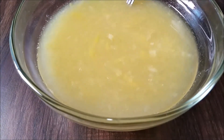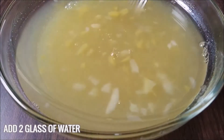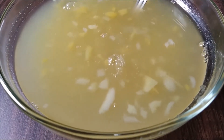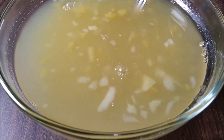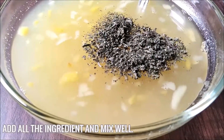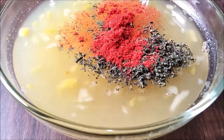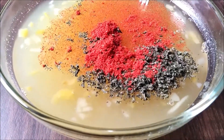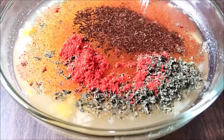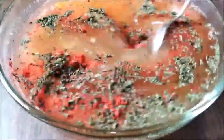Mix it well. Now add two glasses of water — you can add soda if you like, or any sparkling drink. Then add black salt, kala namak, podina, chili powder, and last the cumin seed powder, and give it a good mix. Our drink is ready!